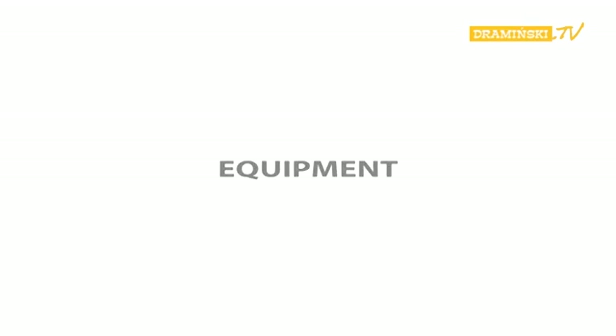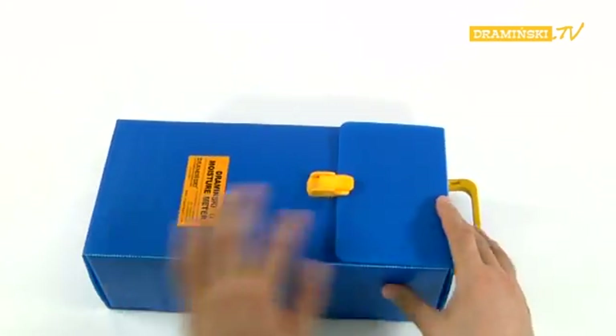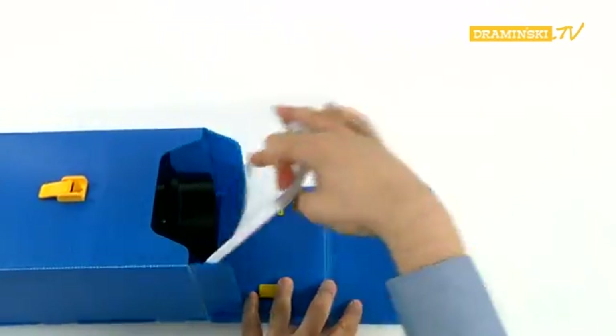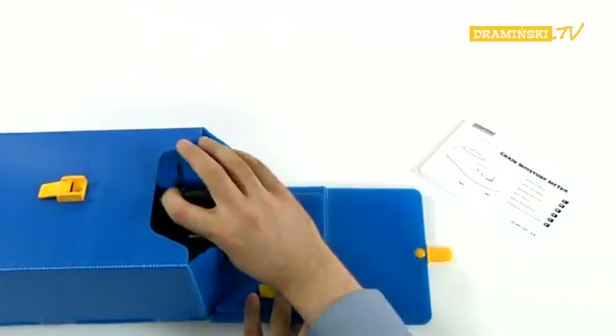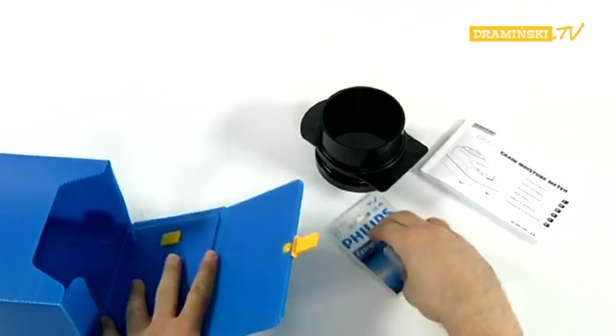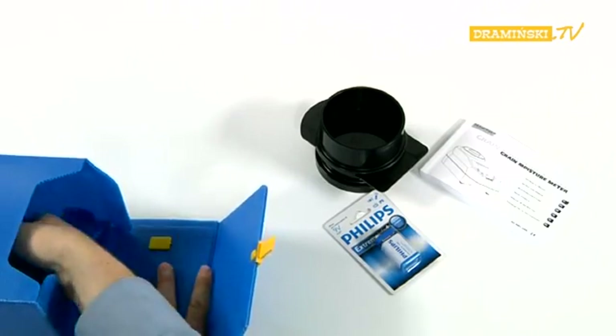Equipment. After buying the Grain Moisture Meter, you will receive your purchase packed in a convenient, reusable box. The kit includes the following equipment: plastic packaging, printed instructions manual, dosage tube with slider, 9V alkaline battery, and the Grain Moisture Meter.